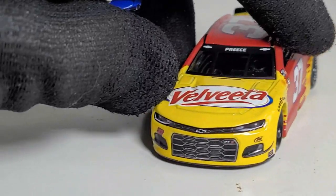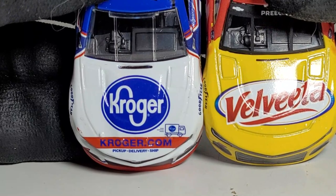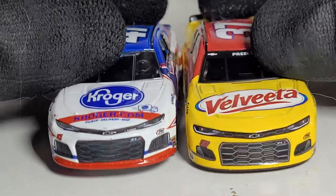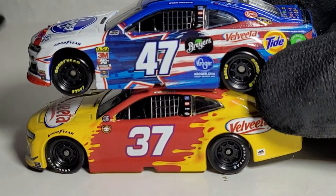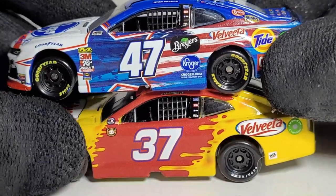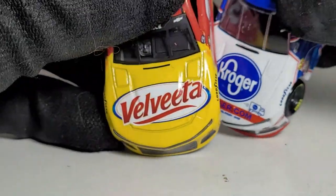This is the Kroger ClickList car — you guys remember Kroger ClickList was a title sponsor for JTG Daugherty Racing? Here you can see quality issues on both sides. This is the older ZL1 versus the more updated ZL1 with the pointed front end. 2019 was the last year they had all those sponsors, and that's what made the JTG Daugherty cars so iconic — all those different types of sponsors together. I'm guessing it just got really expensive, or they couldn't get the licensing for them.